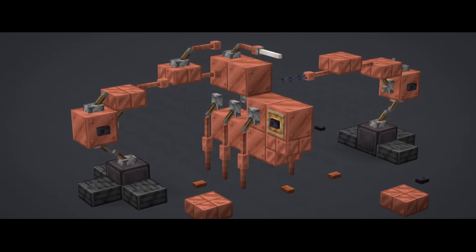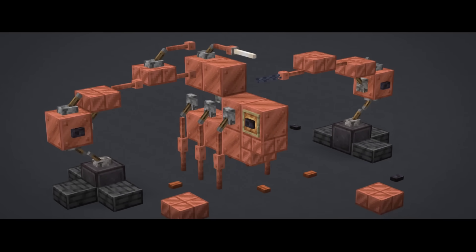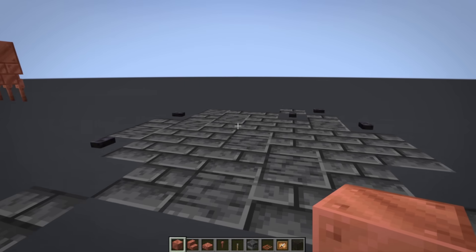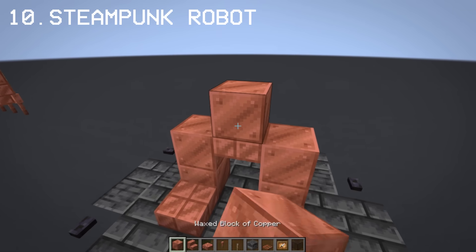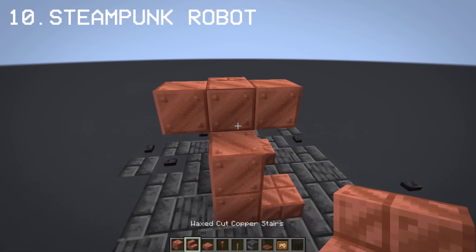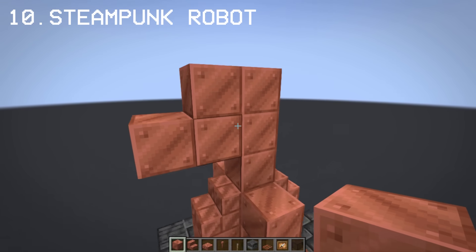The reason I made industrial machines in the first place is that we can match them with the copper build. Another one of my favorite builds in this video is the steampunk robot. You guys keep asking me where this robot build was from part 1 — well, the reason is it fits the theme of today's video. Now you know. Let's do this!